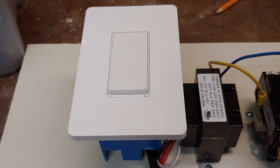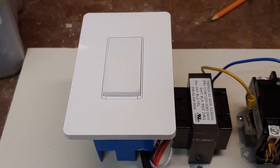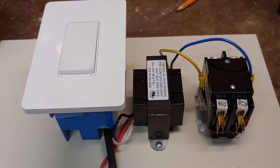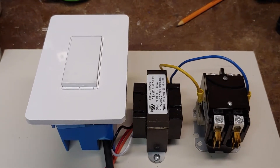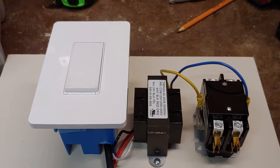So you connect that to a Wi-Fi switch, and now you can control your high load device from anywhere you want. For example, if you want to turn off your air compressor and make sure it doesn't come on, or you forget to turn it off, you can do it from anywhere you want.